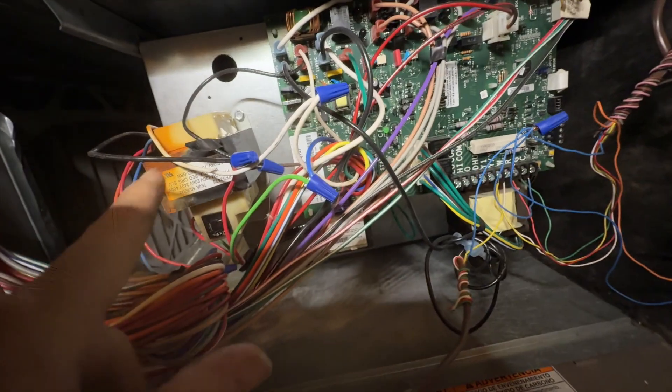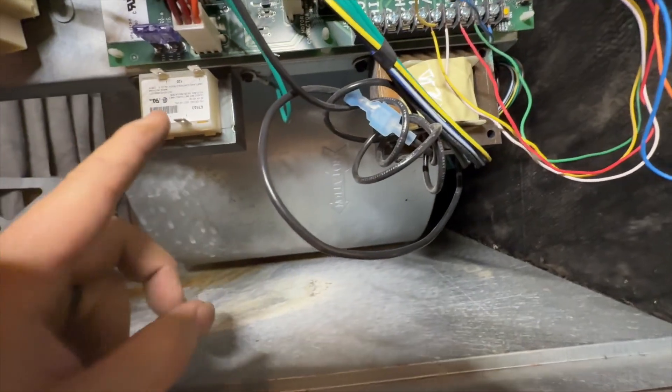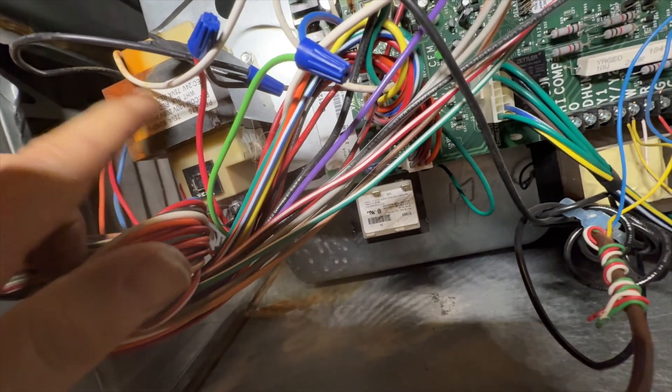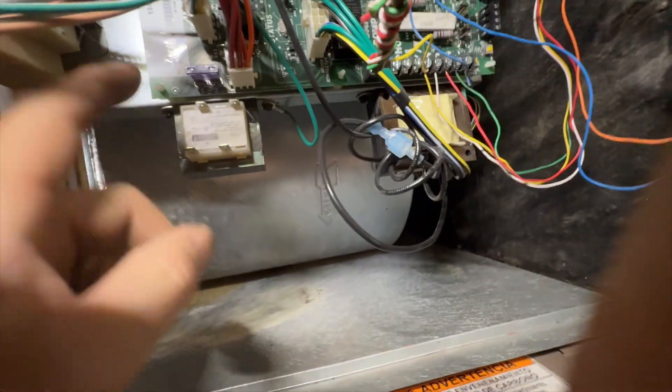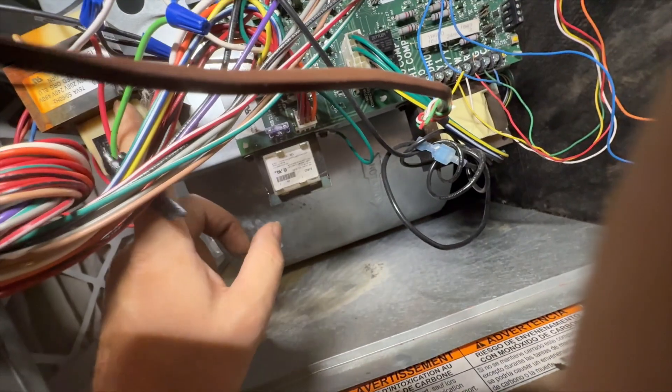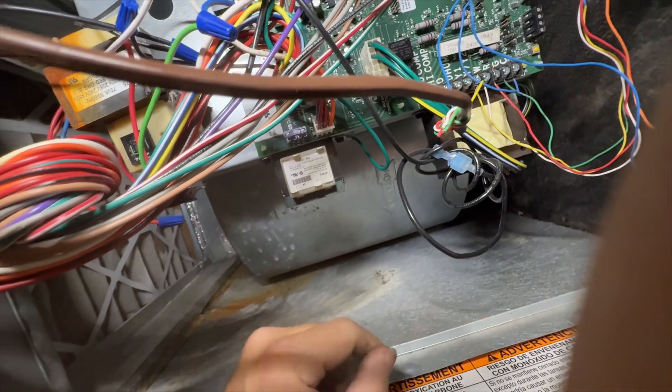There's water here — there's obviously some kind of water leak happening. They've left the original transformer down here and then replaced it with this one, which powers both the control system and the zone board. I would have just had two transformers, but what I'm going to do is take this one out and move that one over there so it's not having water dripping on it.